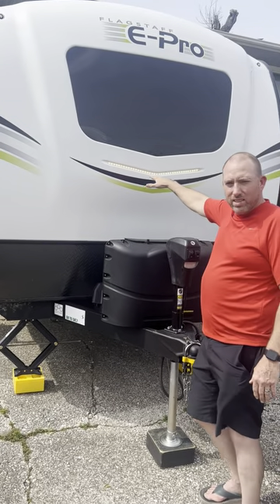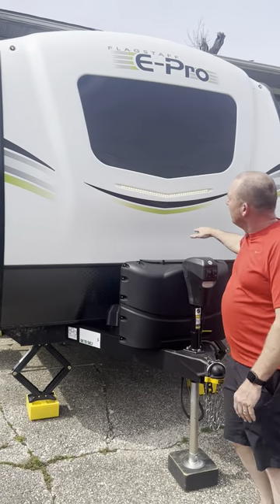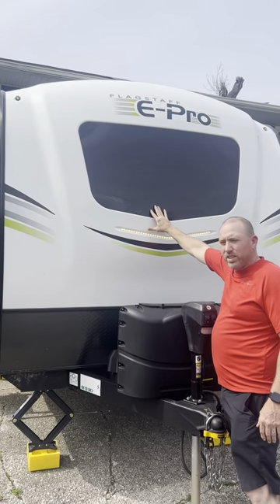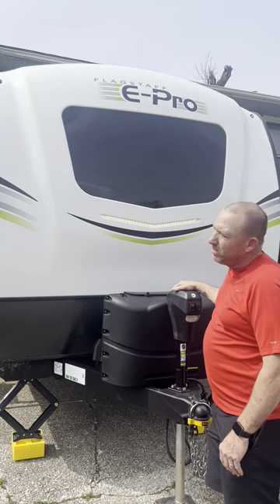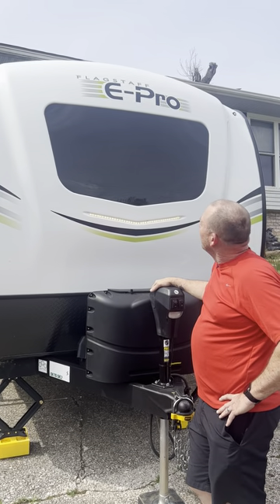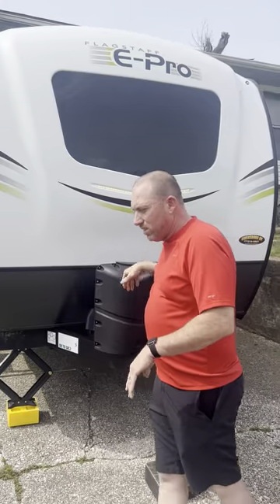We've got docking lights right here. Check these windows out — no frame, automotive windows. And look at these decals on this thing, I love the decals.